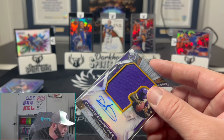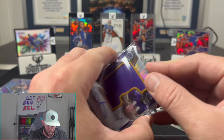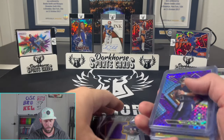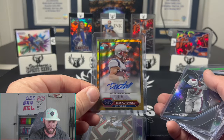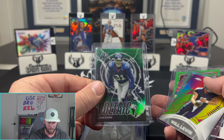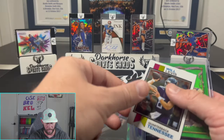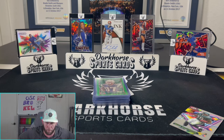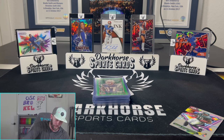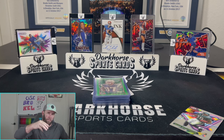So the final hits: Dante Culpepper patch auto, Will Levis numbered to 75, William Ford auto, a nice midnight Will Levis, a refractor Stroud, Amendola out of 50 gold, Jason Seahorn out of 199, Jason Seahorn out of 99, Will Levis, Joe Montana out of 175, Lawrence Taylor out of 199, another Levis, and a Gronk out of 250. Not a bad box! It's unlicensed so the price of the product is a lot cheaper, but honestly the value is kind of there — it's a fun rip. Appreciate you guys so much for watching; hope to see you tonight on Whatnot. Take care of yourself and keep ripping those packs!